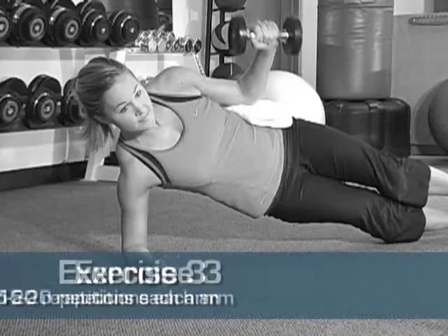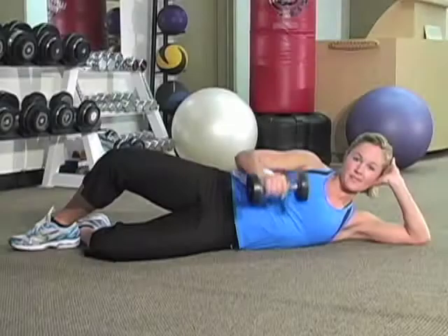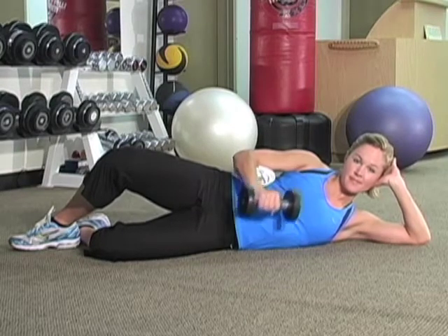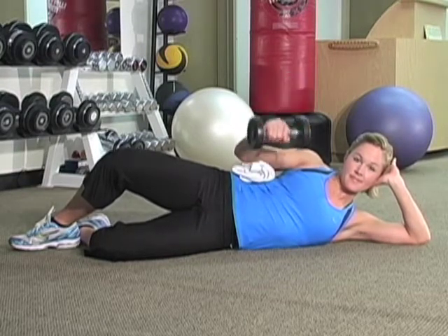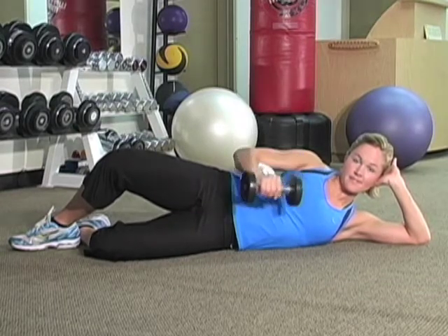This last exercise strengthens the external rotators of your rotator cuff. Lie on your side with your elbow firmly against a towel. Keeping your elbow locked on the towel, begin to rotate your shoulder and lift the weight upwards. Slowly lower the weight and then repeat.